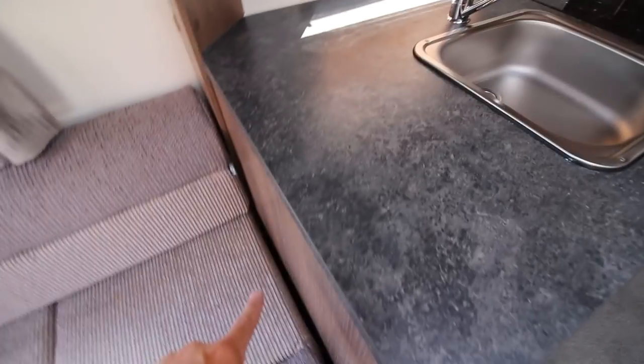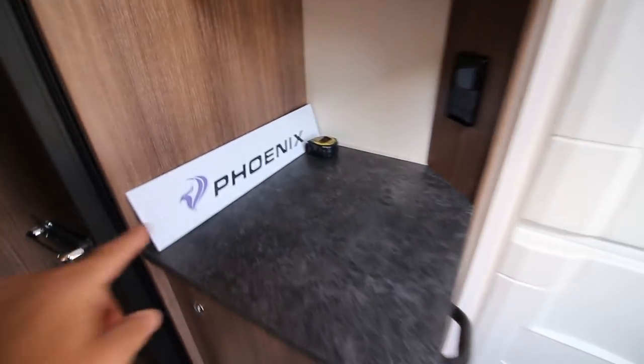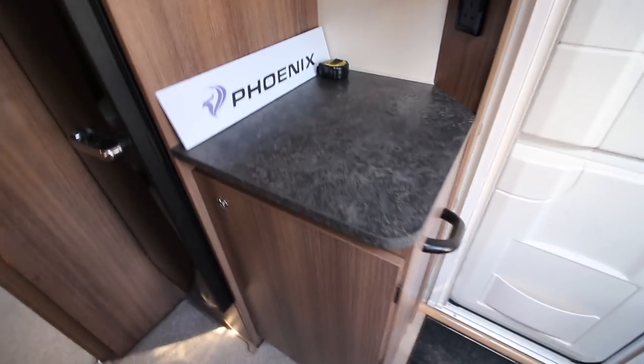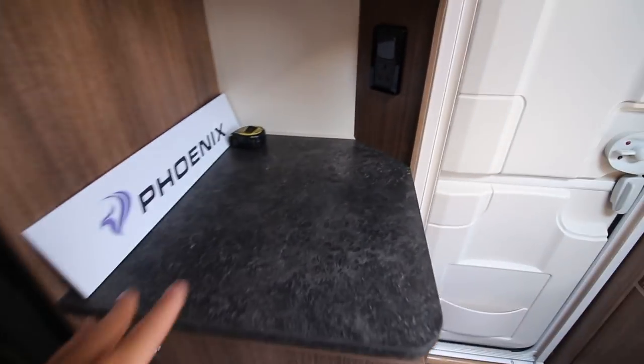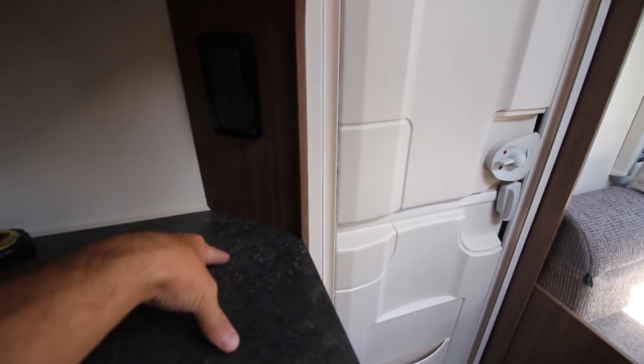We probably don't need a flip-up because behind the kitchen over here — you can tell it came from the show — is a nice big working area. The telly's not going to live here because it's only a socket, so maybe the kettle could live here.